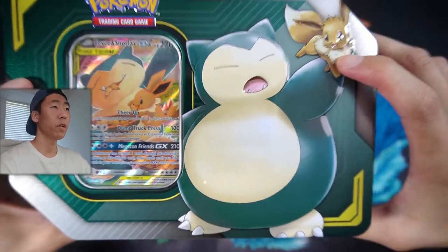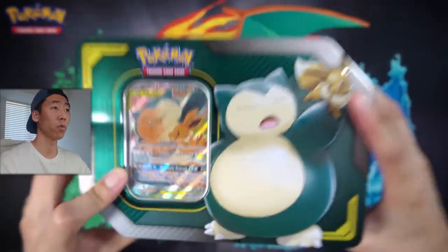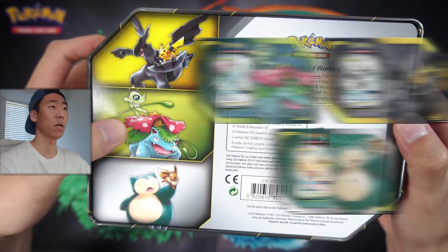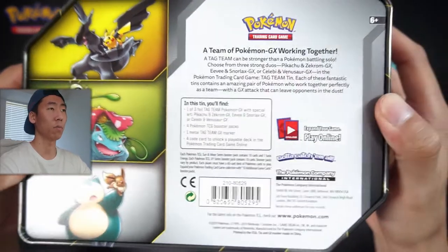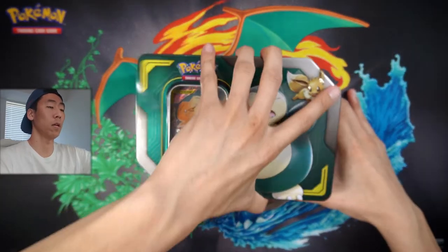So we have the Snorlax and the Eevee right here - it is like textured, it does pop out a bit, and we have a little window for the promo card. Let's actually turn it over and see the back. So we have three different tins: there is a Venusaur and Celebi, a Zekrom and a Pikachu, and this tin is the Snorlax and the Eevee. If you guys want to pause it and read it, please do so. And on the side are just different Tag Team artworks. Without further ado, let's open it up.